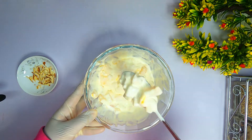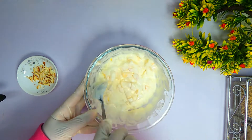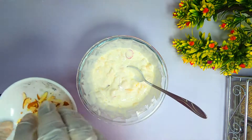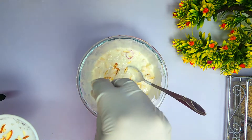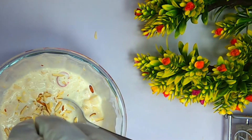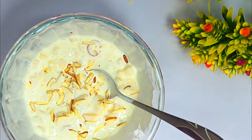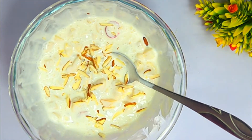Our cream chaat is ready and it looks so good! You can serve this however you like. Please try this recipe in Ramadan. Peace be upon you.